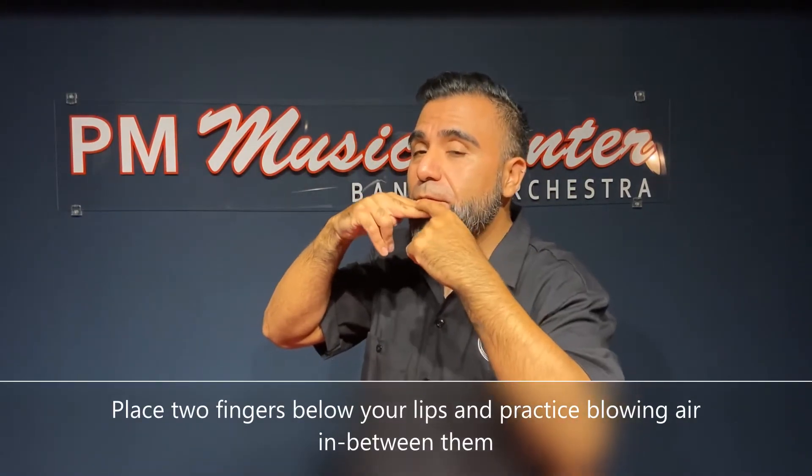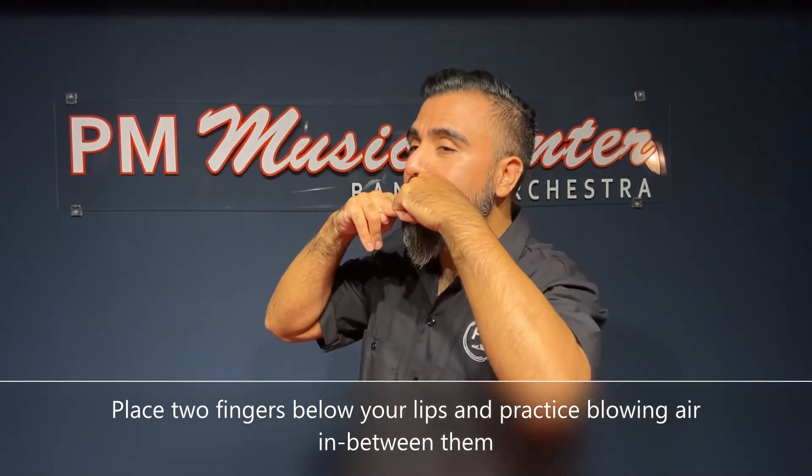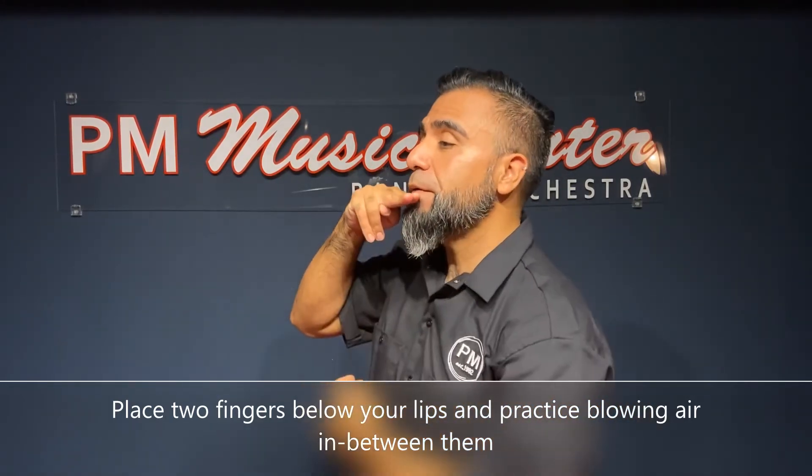Now, once you have your embouchure nice and ready, we're going to practice blowing air. And before we use a flute, we're going to use our fingers — two fingers. We're going to position them right under our lip and practice blowing air in the middle of these two fingers, like this. Feel the air blowing right in the center of these two fingers.